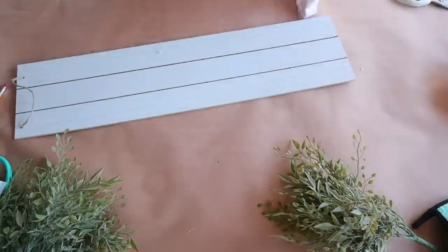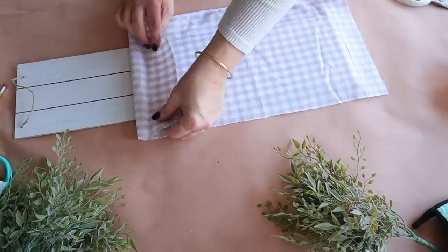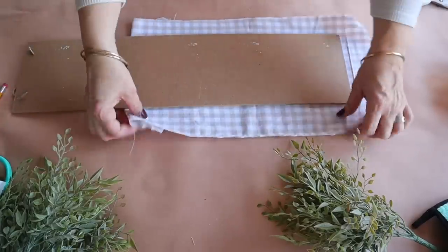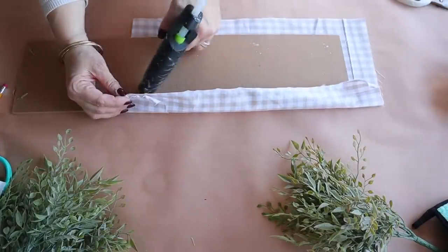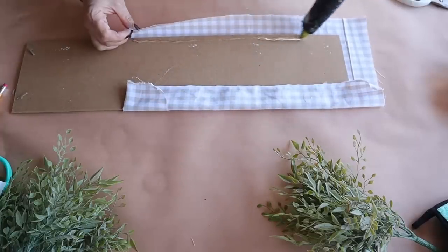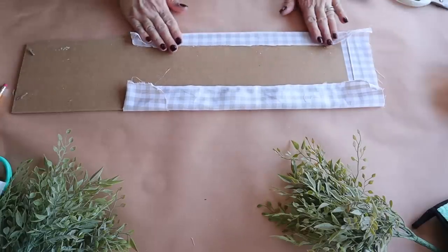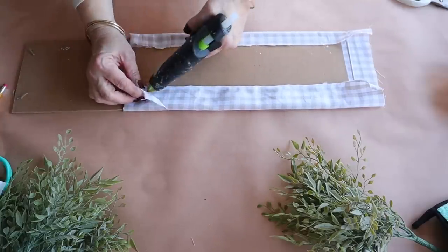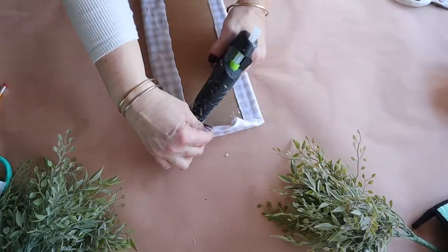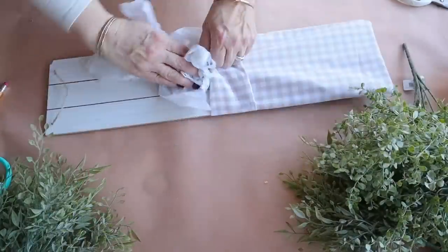First up, I'm going to make a farmhouse style floral pocket using this shiplap style board from Dollar Tree and this fabric from Hobby Lobby. I use a piece of fabric that is wide enough to cover the front and that I can wrap around and attach to the back with hot glue. I also like to fold the fabric over in the front, and I'm not pulling it too tight because I want to have enough room to create a loose pocket. If you want a finished look on the back, you can attach another piece of fabric with hot glue.